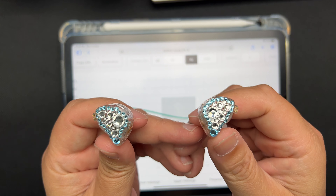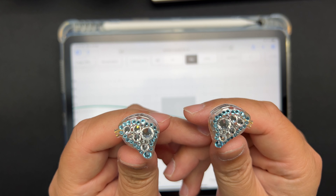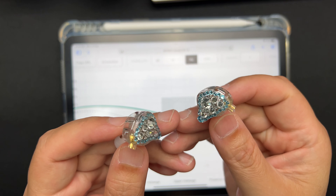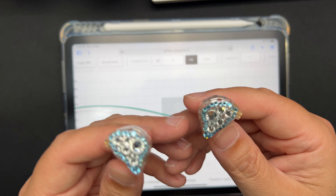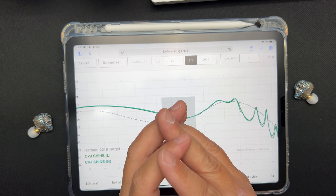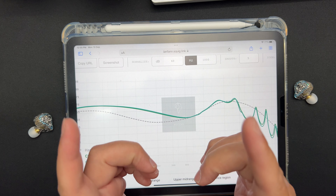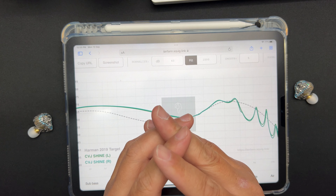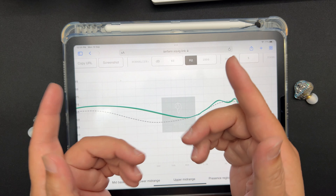To summarize, for 50 dollars this is a pretty decent sounding IEM. It's not for everyone — classical and orchestra listeners will definitely not appreciate this type of sound. But for casual listeners, this is definitely a recommendation from me. I hope you guys enjoyed watching this video. If you did, please give it a thumbs up and don't forget to subscribe. Till next video, thank you so much for watching, have a great day, cheers!